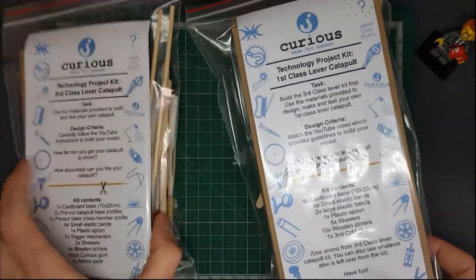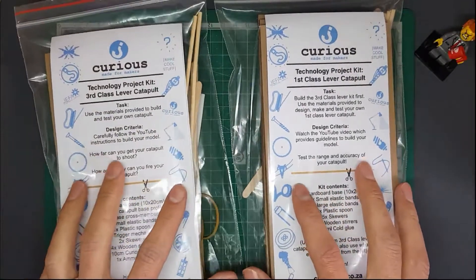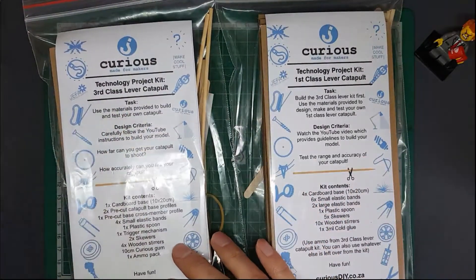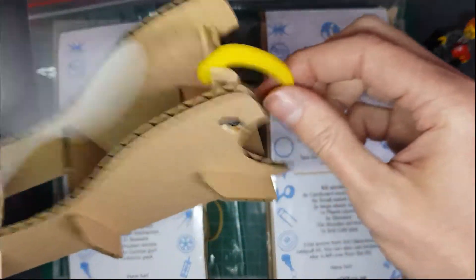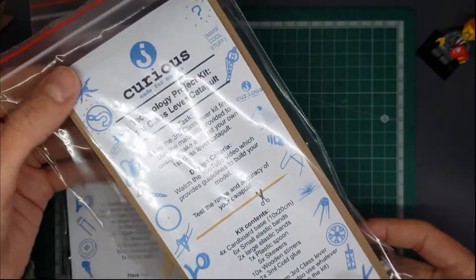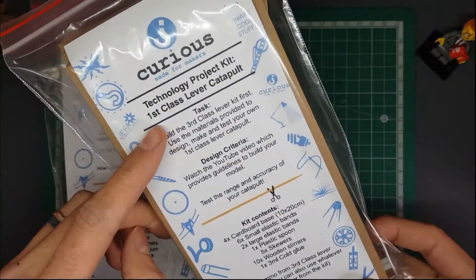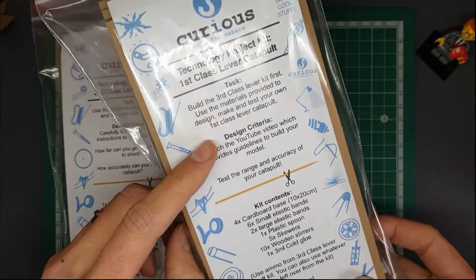The difference between the two is also based on the content we've covered over the term. This catapult is based on a third class lever as the main catapult, and the trigger is a first class lever. The project catapult is going to be based on a first class lever principle, and I'll show you some examples of what that's going to be and how this project is going to work later.